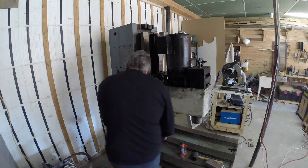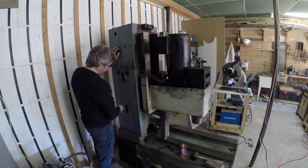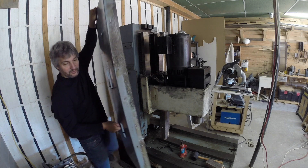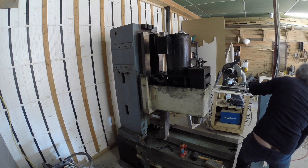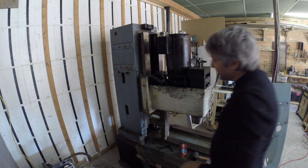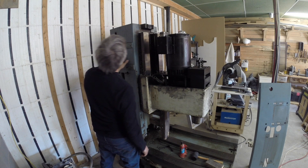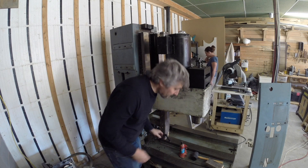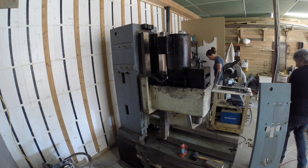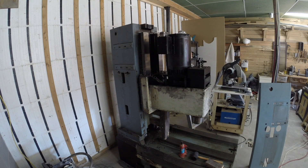The whole point of removing the tool changer casting was to get access to this sheet metal, which serves pretty much no purpose now. There were some bolts attached to it to hold a junction box and stuff like that, but there's no more need for it since I'll be locating the junction box somewhere else. So I wanted to remove this sheet metal so I could do a good paint job and clean it all well.